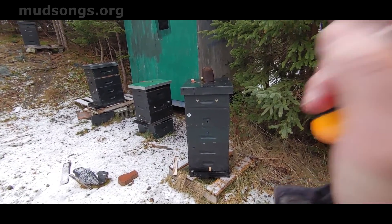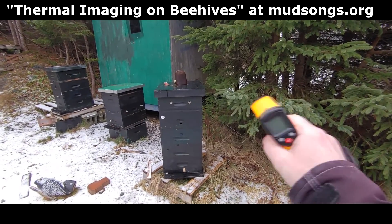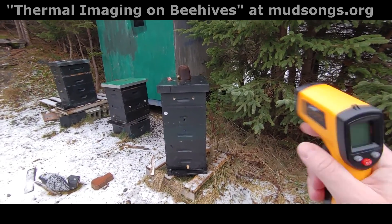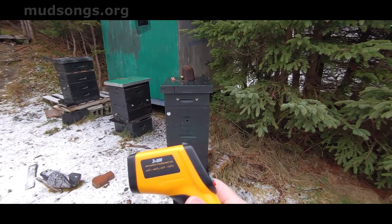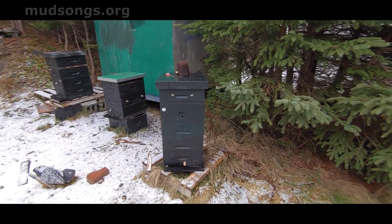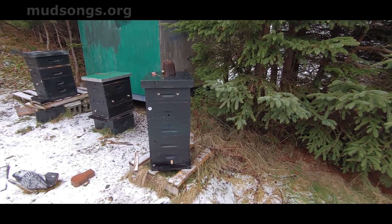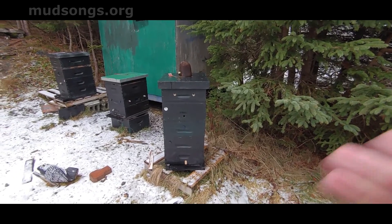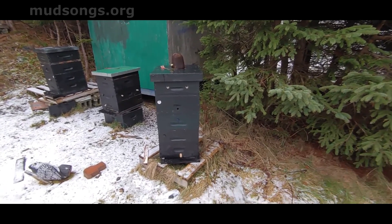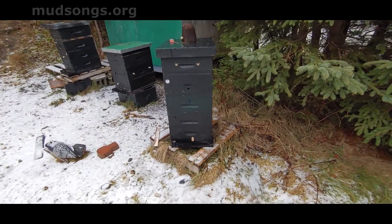I did a thermal image of all these hives yesterday. The clusters were in different locations of the hive and you can definitely tell by the thermal image where the clusters were, or generally where they were. I'm going to see if this infrared gun is just as good. However, the sun has not been out today, so the black paint on these hives shouldn't have any effect on the surface temperature.